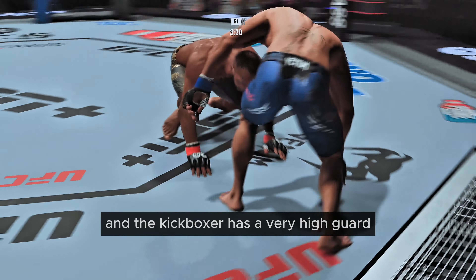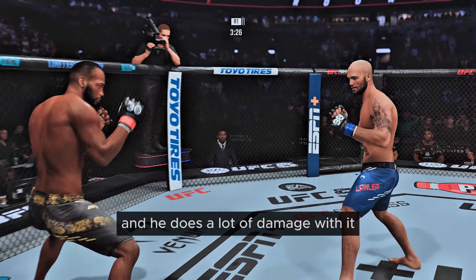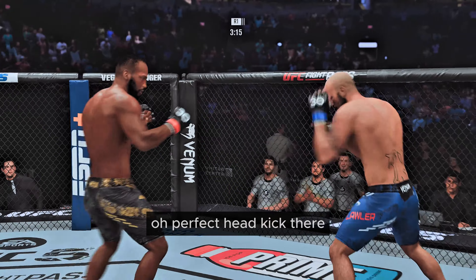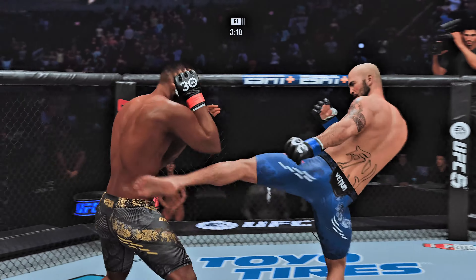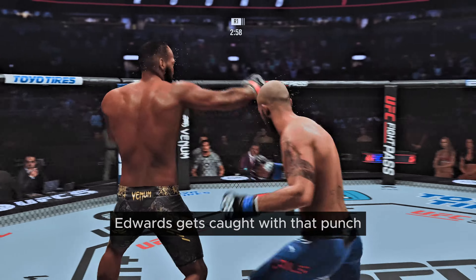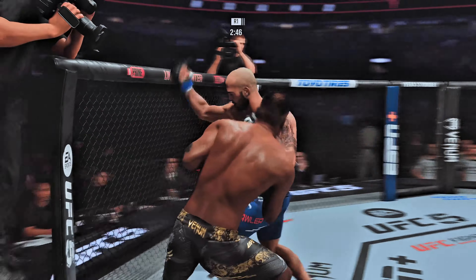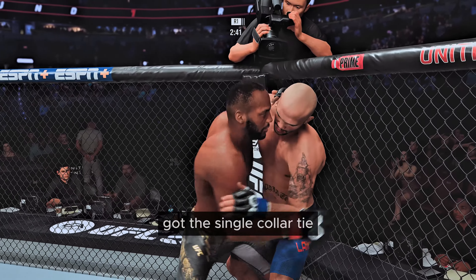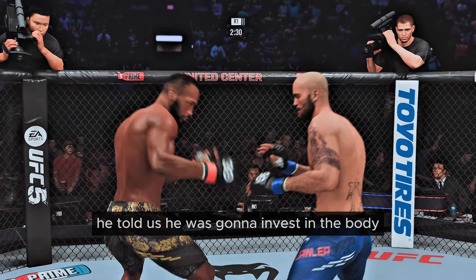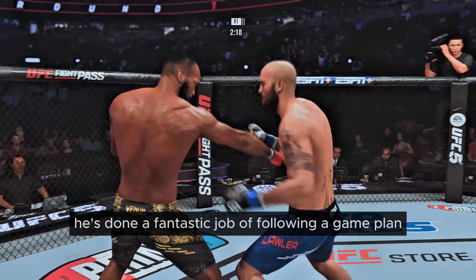It limits the kickboxer, who has a very high guard. If you're tight and you just pivot with the hook, it lands around that guard, and he does a lot of damage with it. Straight left counter finds its home. Perfect head kick there. Just over three minutes to go in round one. Edwards gets caught with that punch — got to shore up the defense. Nice body kick. Pretty good knee there by Edwards. Visible damage on the side underneath the elbow. He said he was going to invest in the body and he hasn't missed a whole lot tonight. He's done a fantastic job of following the game plan.